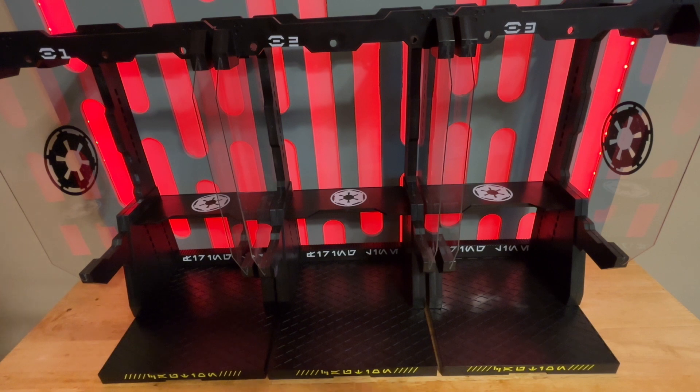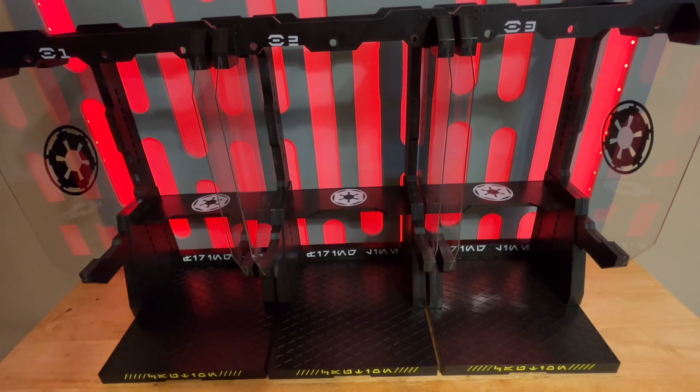I'm going to be displaying these in my Star Wars case with probably a couple of Stormtroopers — probably one on each side — and I'll probably leave the middle one empty. I also have plans to 3D print a gun rack that will go over here to the side and hold some extra weapons and maybe some extra helmets. And that's how I'll be displaying it.